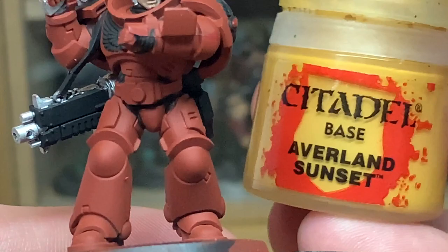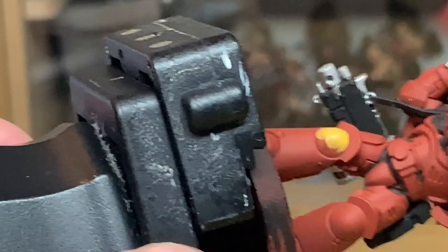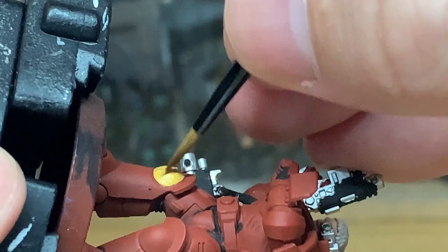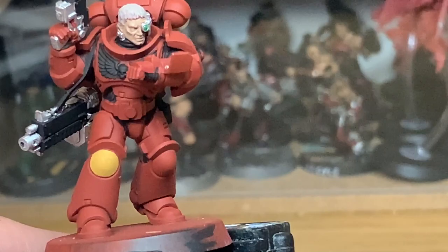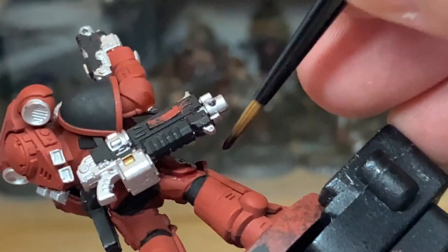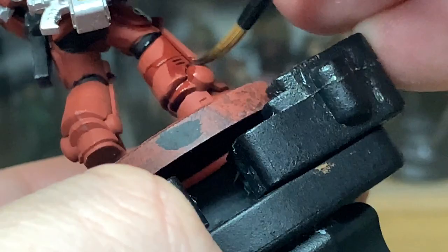Now we're going to use a little bit of Citadel Averland Sunset just to do the knee pad. On Blood Angels, the knee pad denotes the squad number. The company number is represented by the blood drop colour on the shoulder pad — specifically the number of blood drops there, not a specific number written on the shoulder pad.